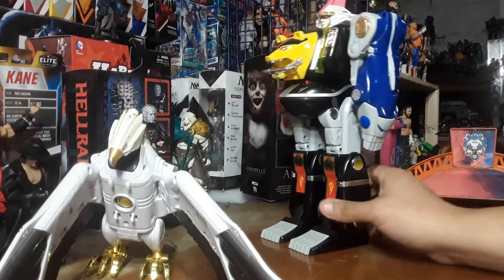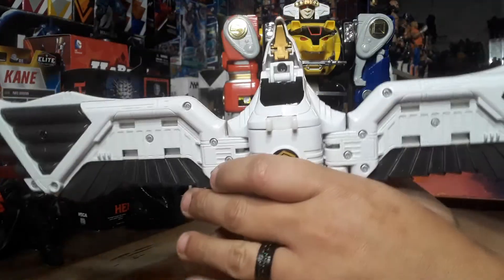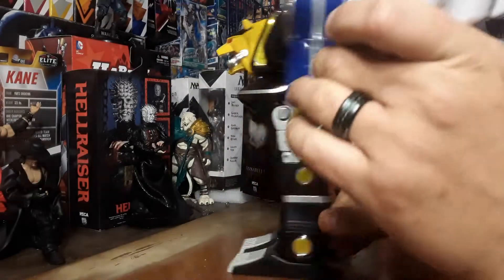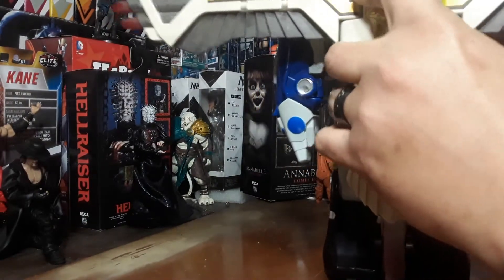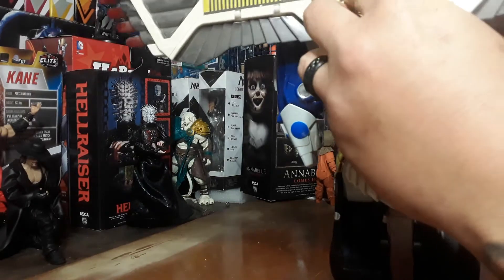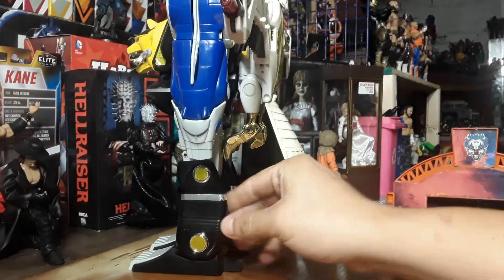And here is the Ninja Zord. I will show you real fast how this goes on here. Put that back, put that up, pull his feet down. And he's pretty much just going to clip in there — like that. And then you have some wings on the Ninja Megazord. I thought that was pretty cool.